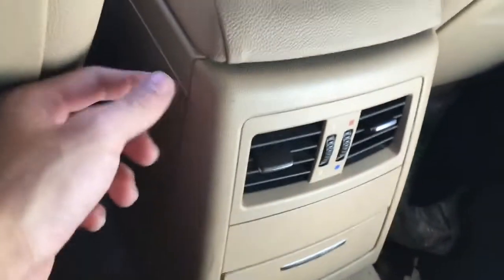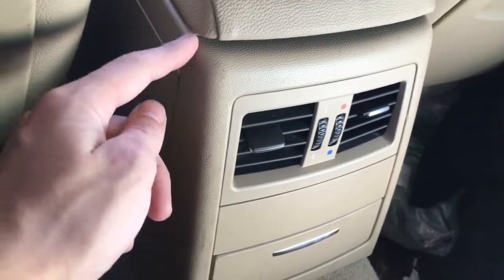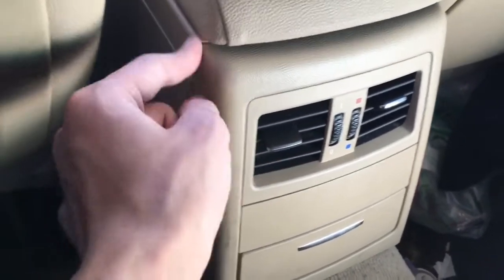Hey, what's up guys? So this is a BMW E90 and I'm going to show you how to remove the rear seat AC vent trim panel from the center console.